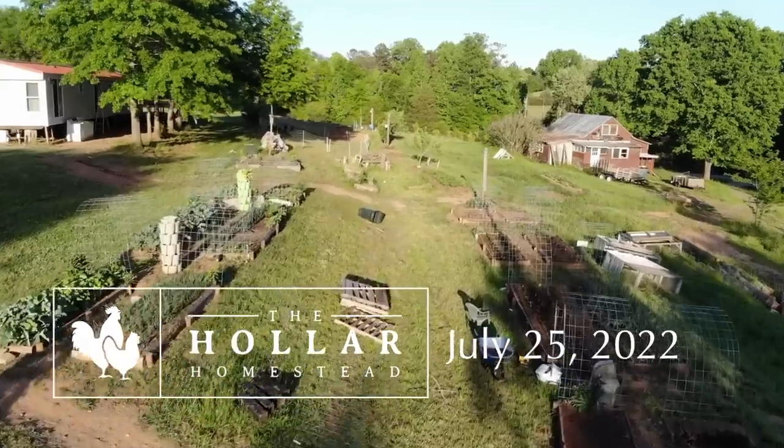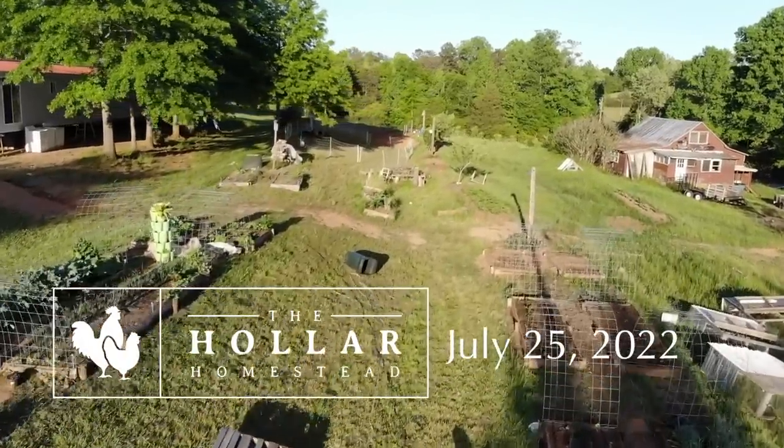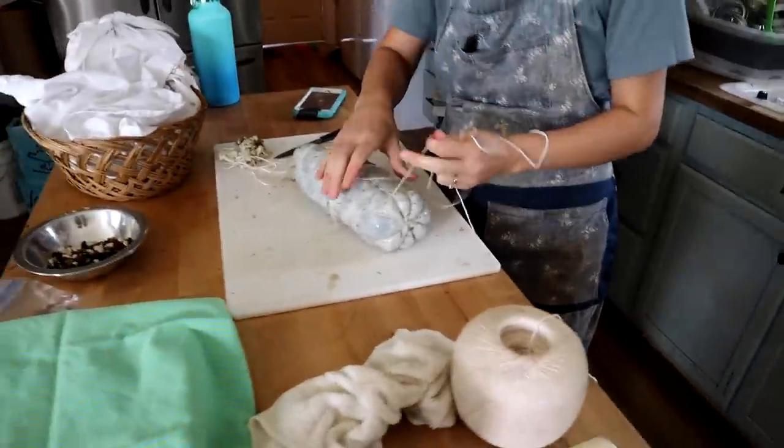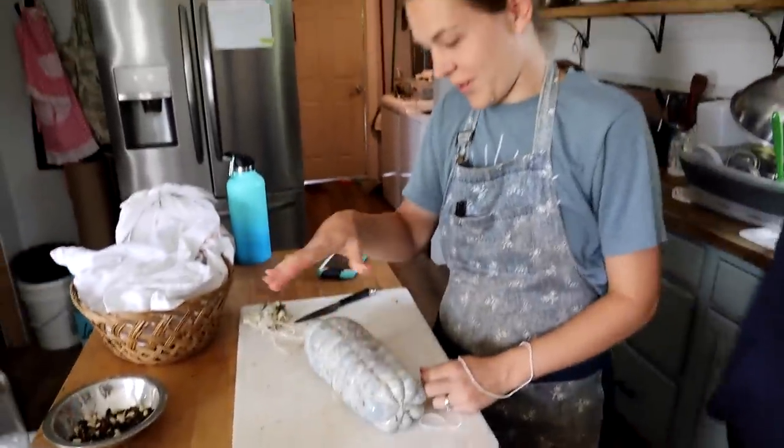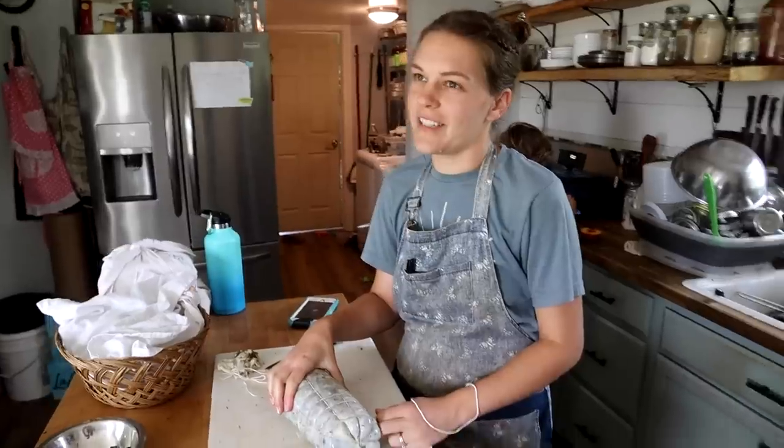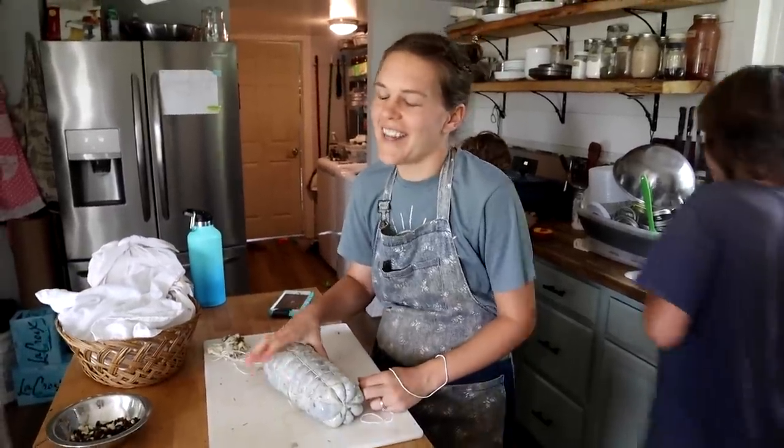You don't like finding band-aids in your food? No. I don't think anybody does. I don't think anybody likes finding a band-aid in their food. I'm trying to tie up the copas that have been in our fridge, curing for like six months now.